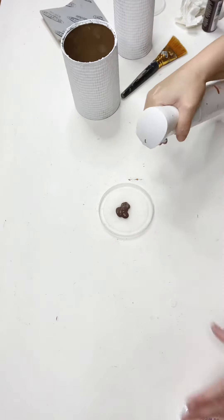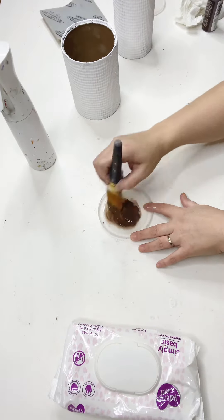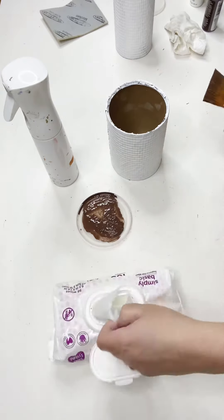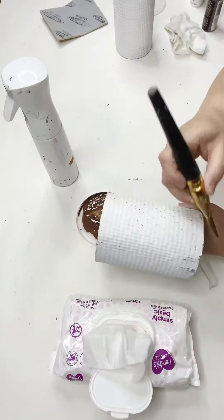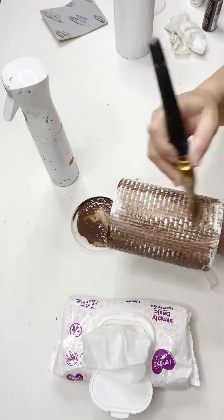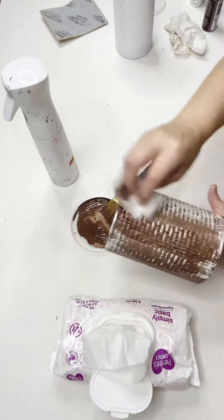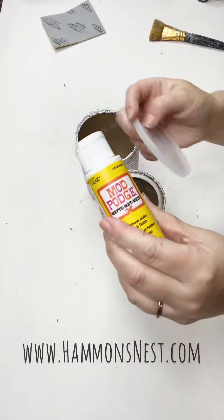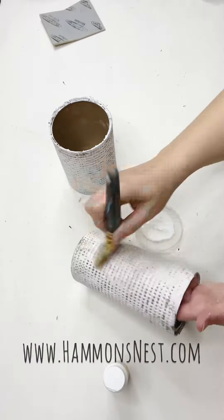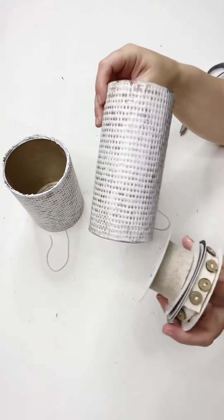Then I have this color called Burnt Umber by Folk Art, and I'm just kind of watering it down to make my own custom wash or glaze, and grabbing a baby wipe. All I did was wipe that glaze on and then take that baby wipe and just wipe it back to my taste. I kept wiping back until it was the color I wanted. What happened was all that glaze got down in those grooves of that raised, embossed cookie sheet and it really created a cool look. Lastly, I'm just going to seal it in place with a little bit of Mod Podge and let that dry.